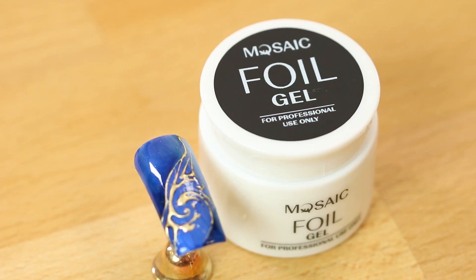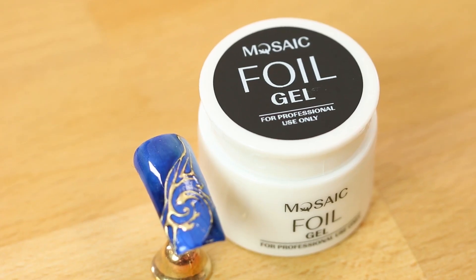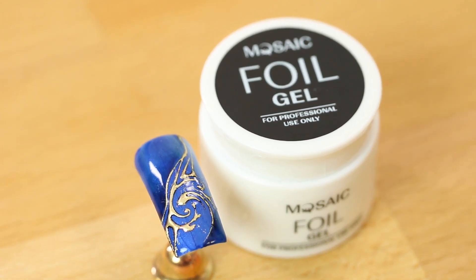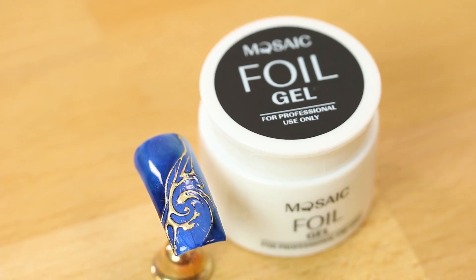There is a special foil gel that allows you to control the foil application precisely, but in this design we want abstract application so we can use just a gel paint tacky layer.